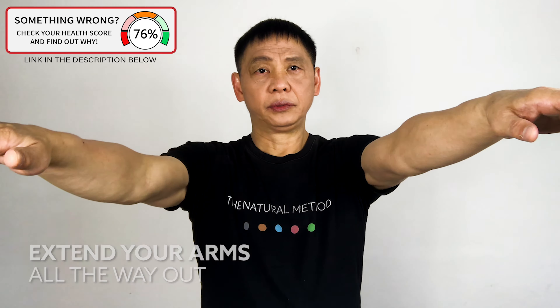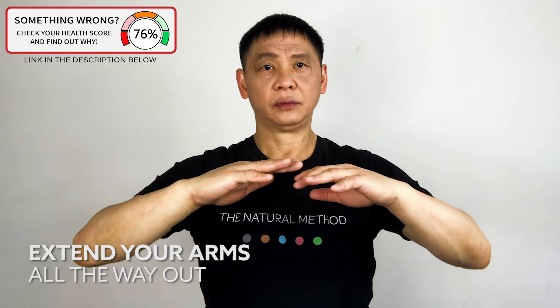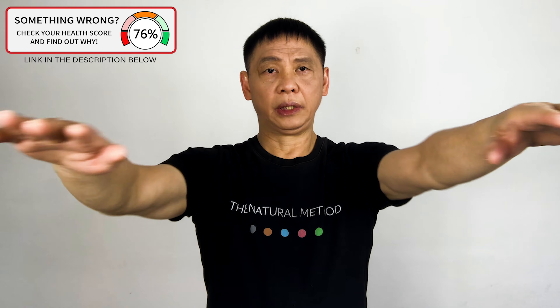Extend your hands. One, two, three, four, five. One, two, three, four, five.